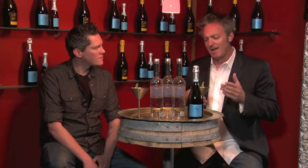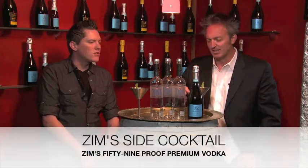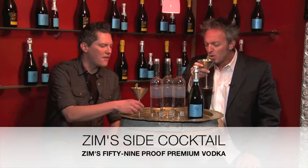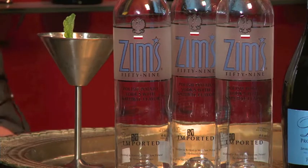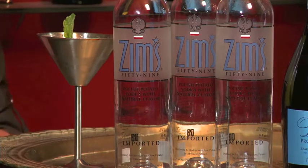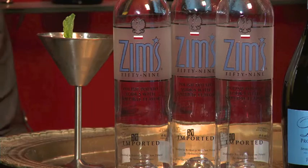We're using the 59 proof today. This cocktail we're calling the Zim's Side — it's a variation of the classic cocktail called the South Side. It's going to be fresh squeezed lemon juice, mint, a little bit of sugar, the Zim's 59 proof, and then topped off with the Riando Blue Prosecco.